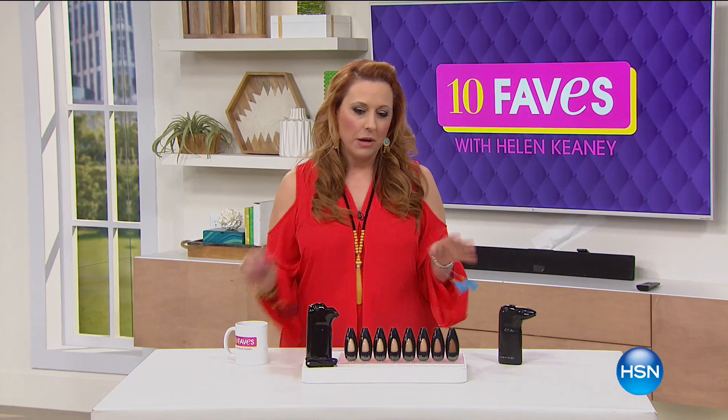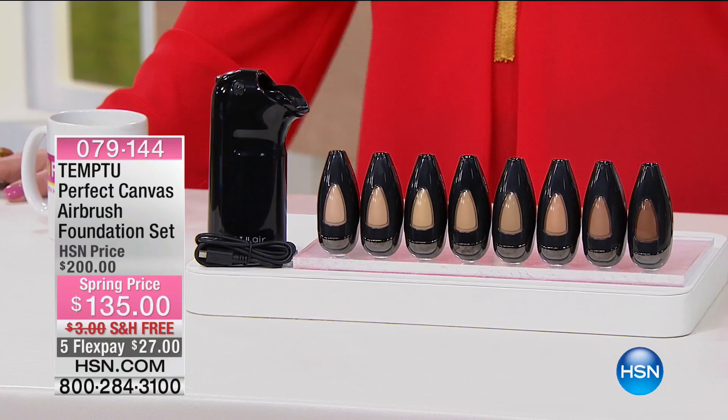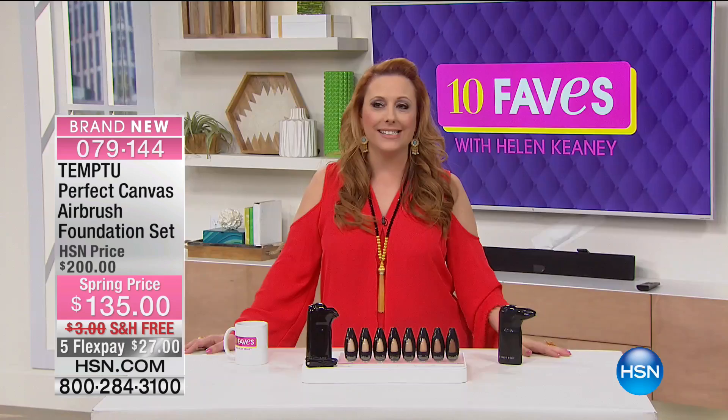They're all connected to Tempoo. Tempoo is a perfect canvas airbrush foundation set. If you've ever had your makeup done professionally, you'll notice the makeup artist does airbrushing. Airbrushing gives you that perfect finish. If you've ever watched that show where people are dancing with the stars, you see they're airbrushed head-to-toe. Airbrushing is even something you say — oh, I want that picture airbrushed.